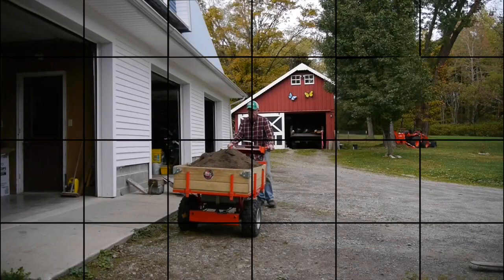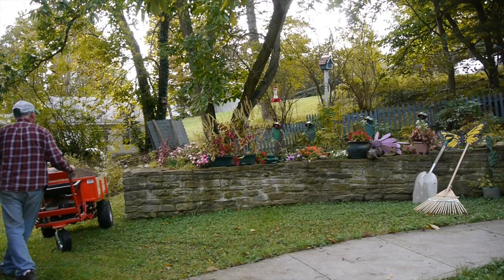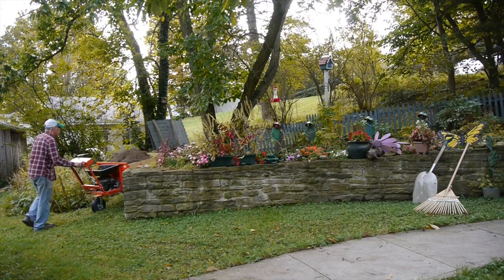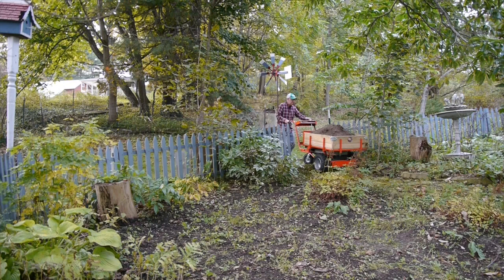With the two wheels in front and the one wheel in the back, you can steer this thing around really sharp corners and take it just about anywhere you want to go, going around the end of the wall here and up a hill. First gear — that's no problem for the Power Wagon. My compact tractor is just too big for some jobs. This is one of them.